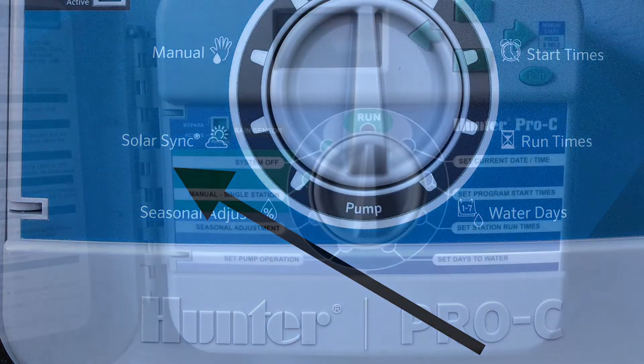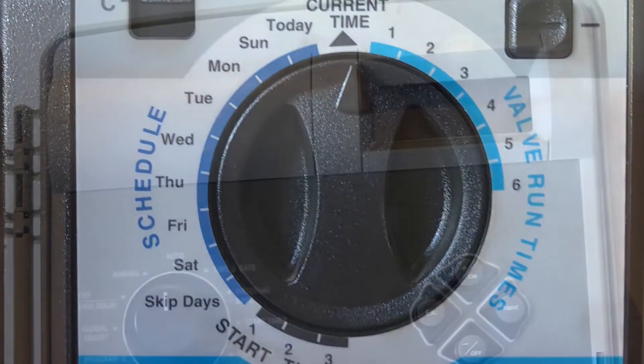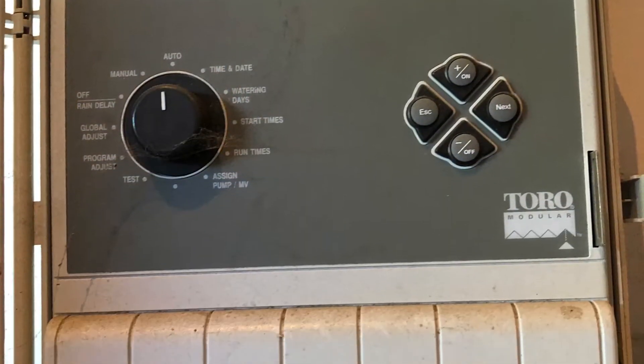If you do not see solar sync, the controller will need to be replaced. All other controllers will also need to be replaced with the appropriate HydroWise platform.